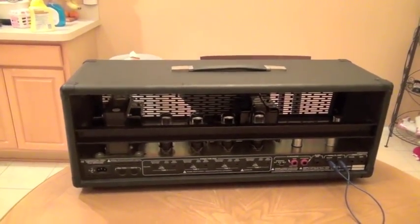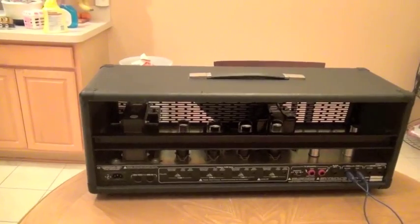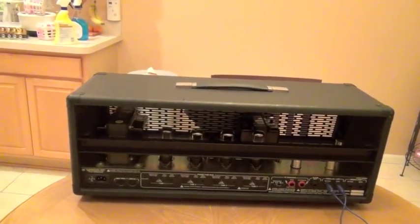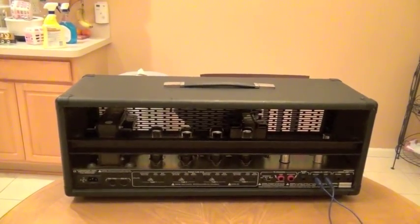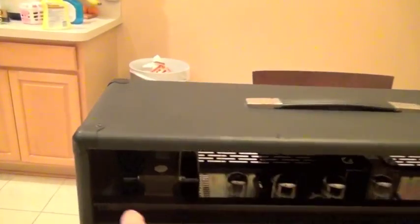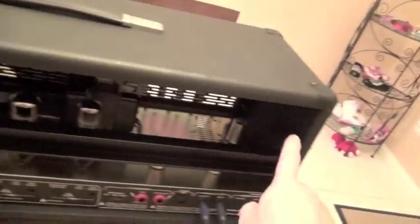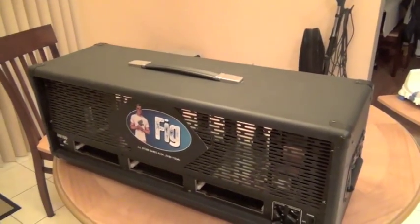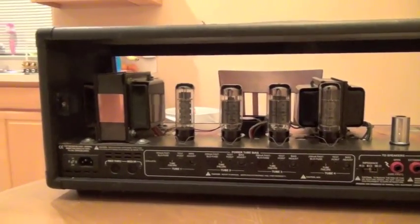All right guys, here we have your standard RM100. I'm going to show you how this is all going to go down. It's very simple to do the install yourself. What we're going to start by doing is removing the screws over here that are going to take our back plate off, and for any beginners we're also going to pull this front plate off just so that there's access to everything.